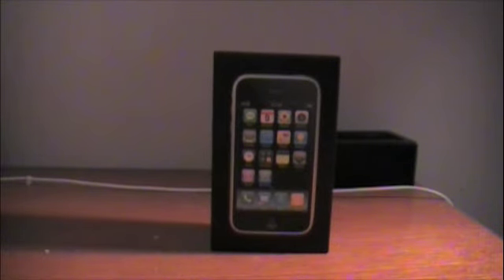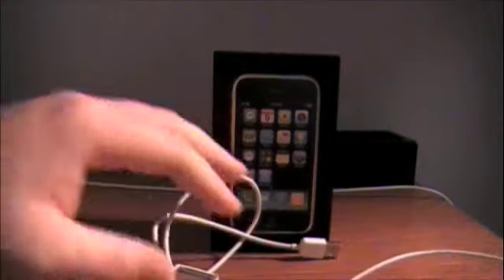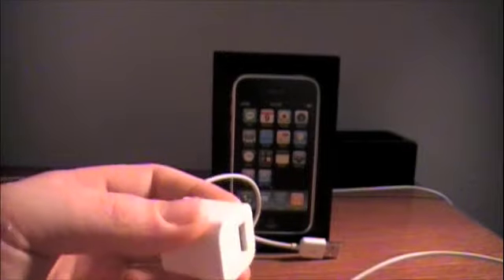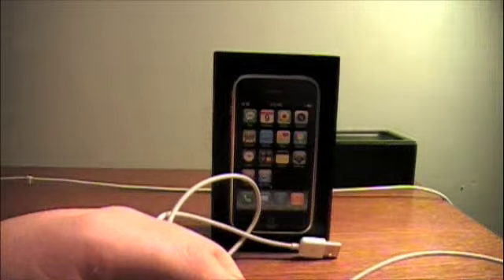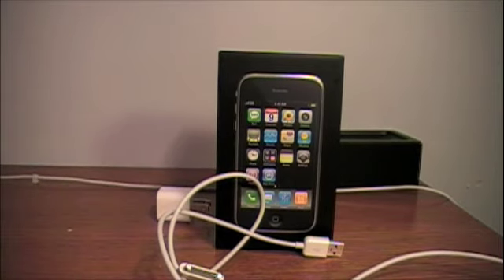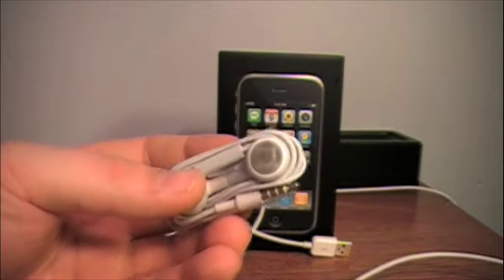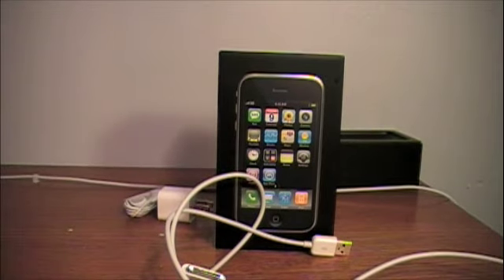And it came with a USB 30-pin connector. A little tiny wall jack — I was expecting something like the size of my MacBook charger, which was a rather big cube. This little wall jack. Came with some headphones, which I still have in the wrap because the speakers on it are so good that I really have no need for these as of yet.